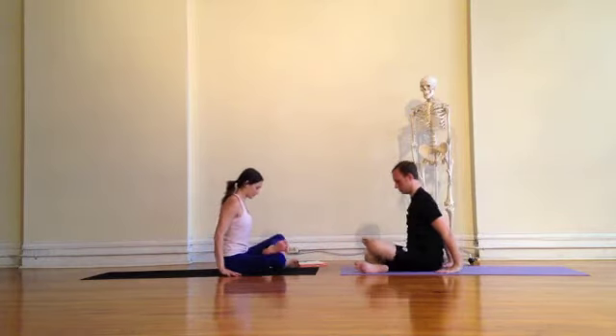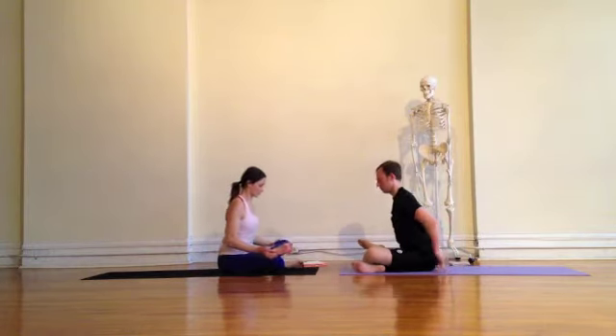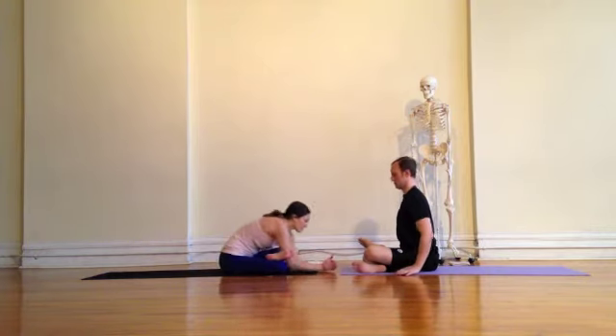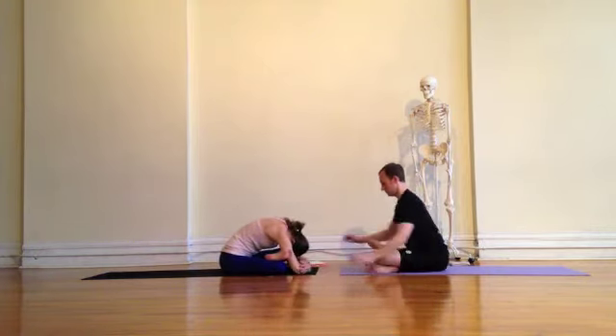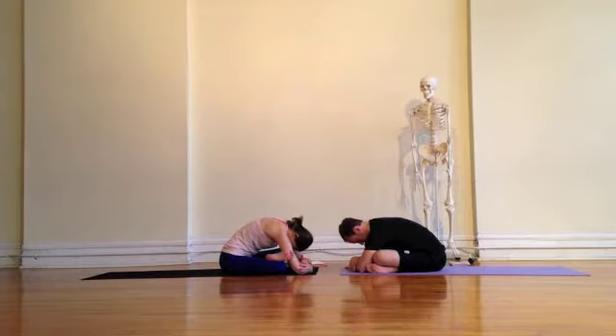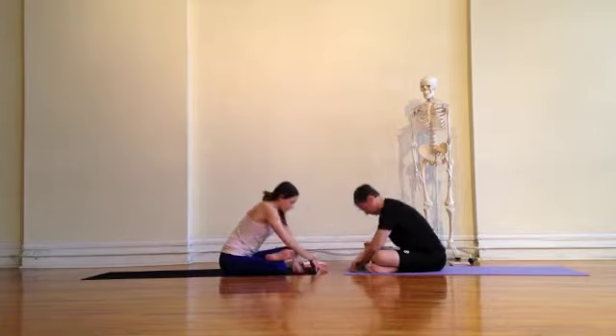Starting with the left ankle crossing over the right knee, spreading your sit bones far apart. Taking the option to just sit up nice and tall, or you can walk your arms out in front of you, rolling your head down towards the floor. Continuing to breathe — the breath is the catalyst for the posture, so keep the breath deep, inhaling and exhaling.